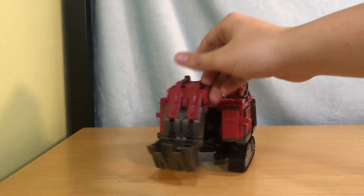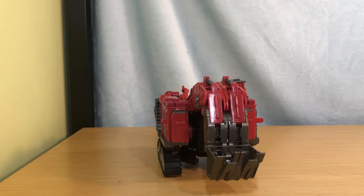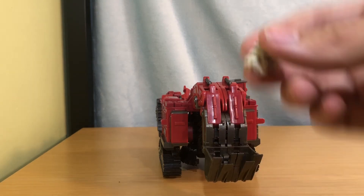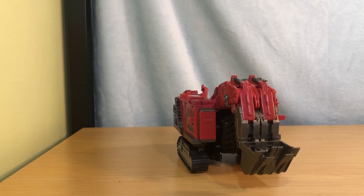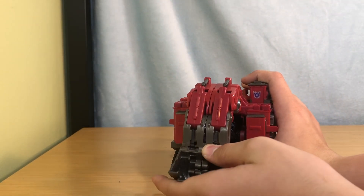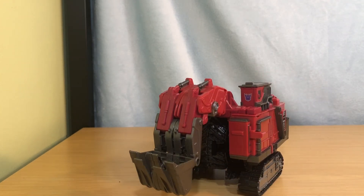And there you have Scavenger in his vehicle mode. The Decepticon symbol is not there by default — I have added that. You can put stuff in his scoop, like a stormtrooper helmet. He can hold other stuff in there, and he is perfect for animating because you can have him bring it up or do whatever you want with it. He's very nice. I really like this figure and I'm excited to get the rest of Devastator. Thank you guys for watching, and I'll see you guys next time. Bye!